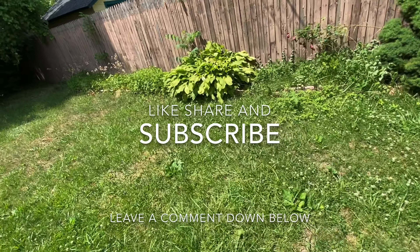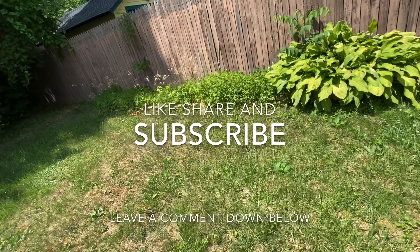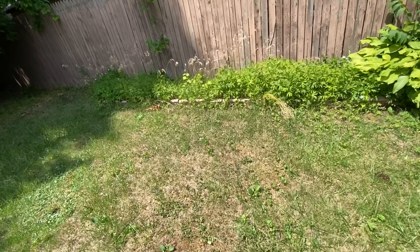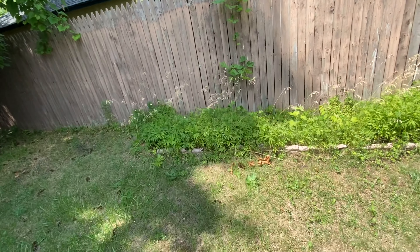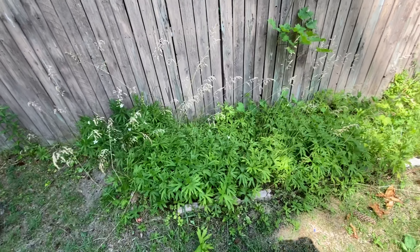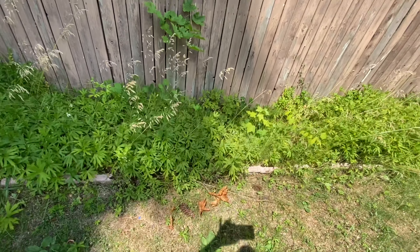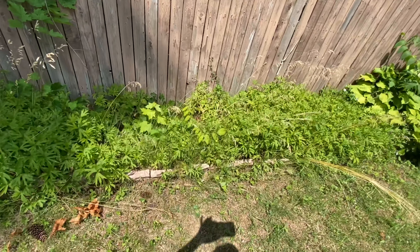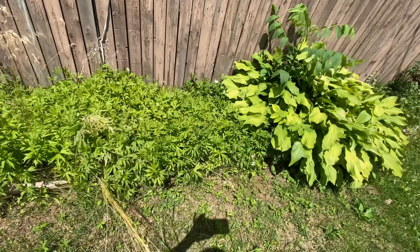Hey guys, welcome back to my channel. This is my backyard. I have a whole lot of work to do, so look at this.